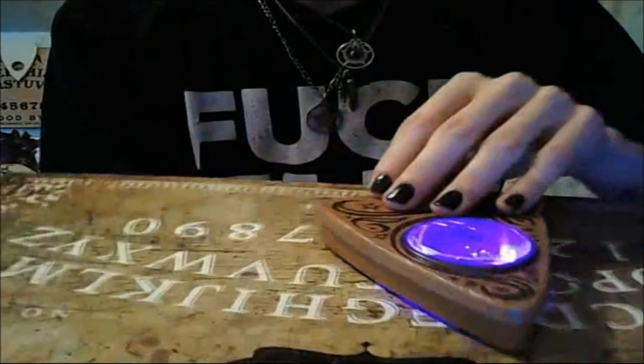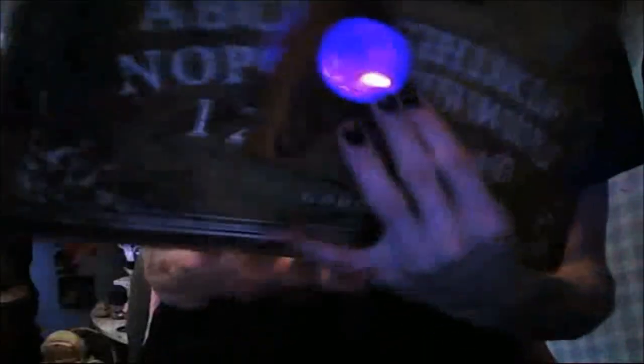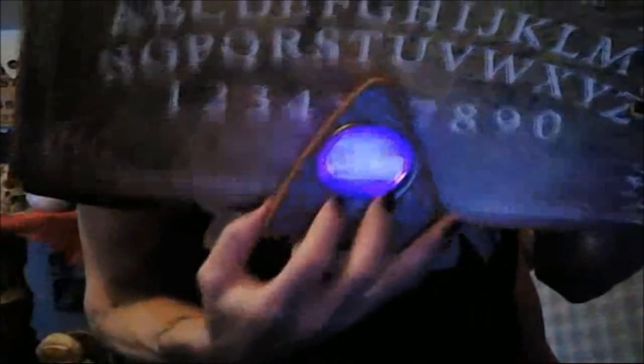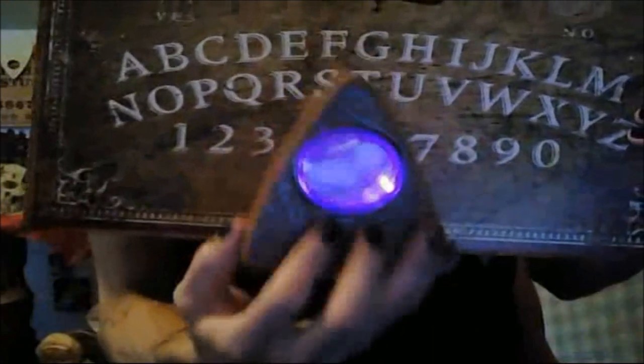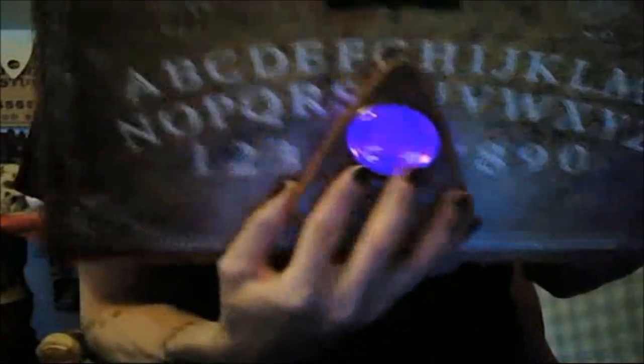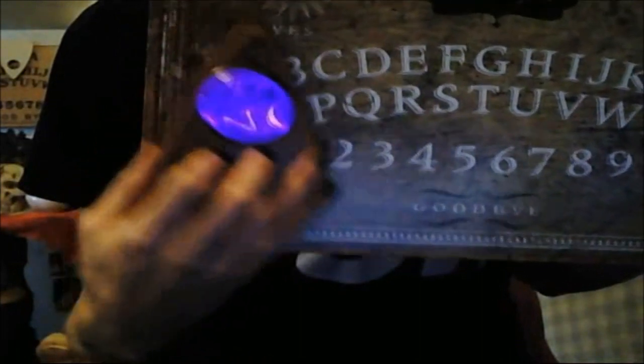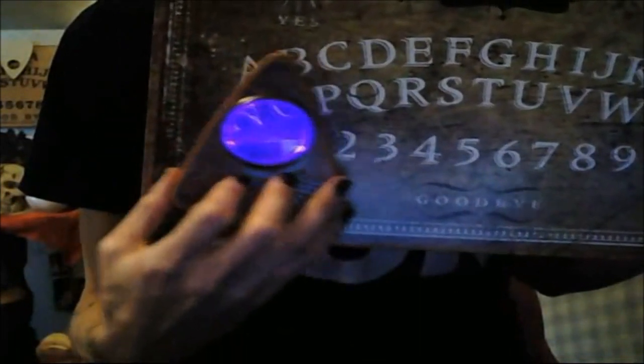Really cool purple light. It's just so heavy and very plastic. It does light up a lot of the numbers — it enhances everything.